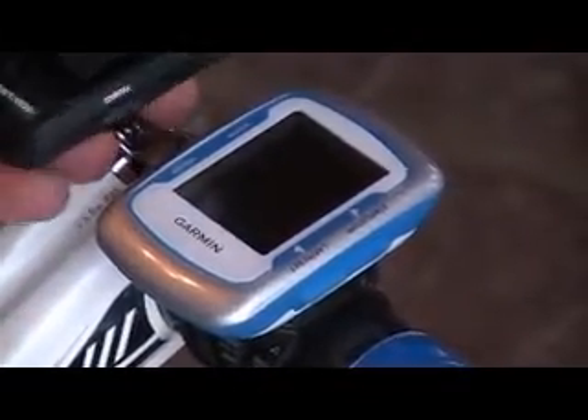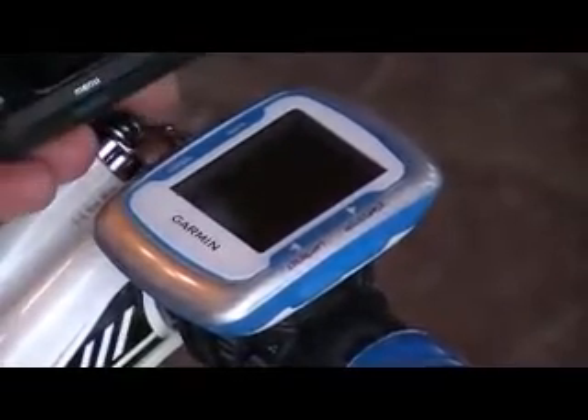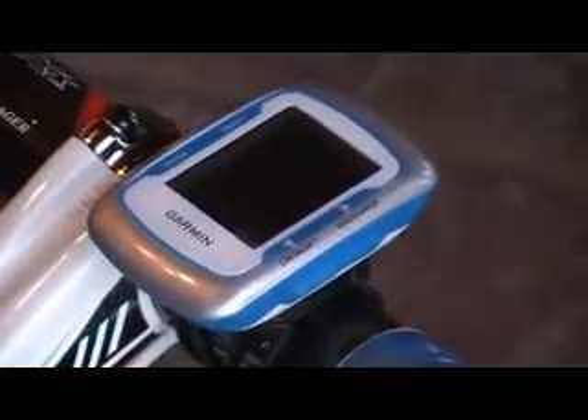Hey everybody. Just wanted to show you the new Garmin Edge 500. As you can see, it's about half the size of a Garmin 705. Let me just show you how you turn it on and calibrate it with your power meter and show you some of the features.